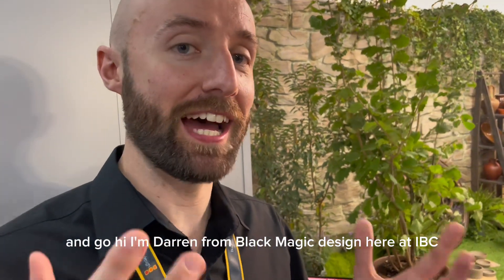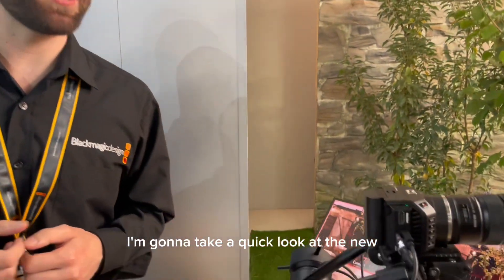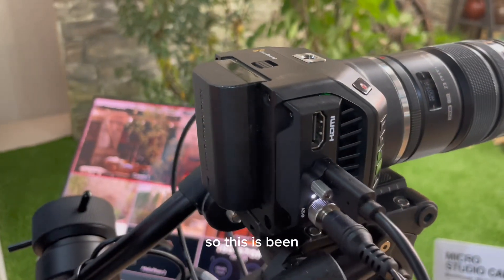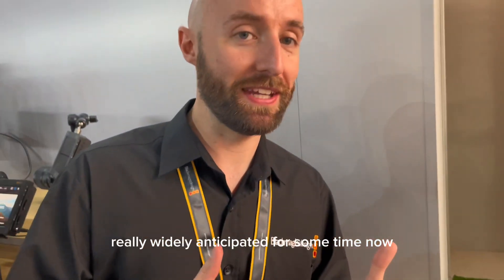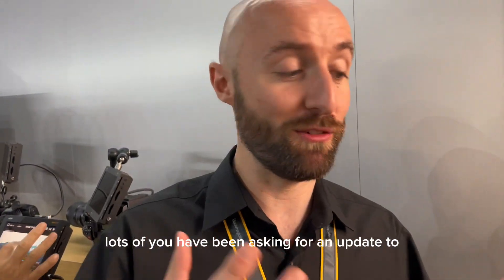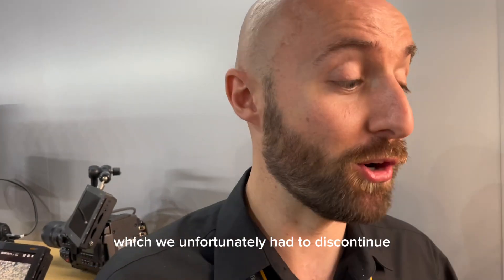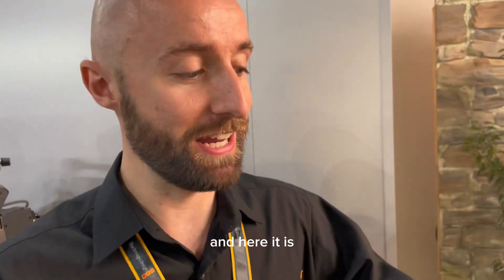Hi, I'm Darren from Blackmagic Design here at IBC 2023 in Amsterdam. I'm going to take a quick look at the new MicroStudio Camera 4K G2. This has been really widely anticipated for some time now — lots of you have been asking for an update to the previous generation MicroStudio Camera, which we unfortunately had to discontinue, and here it is.